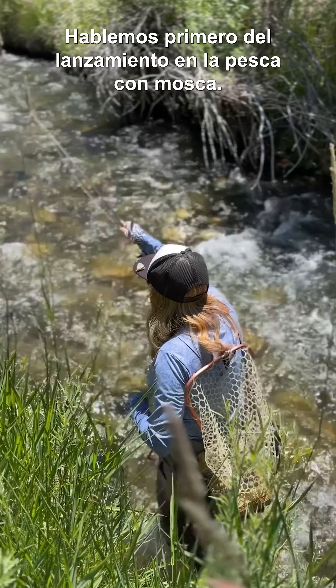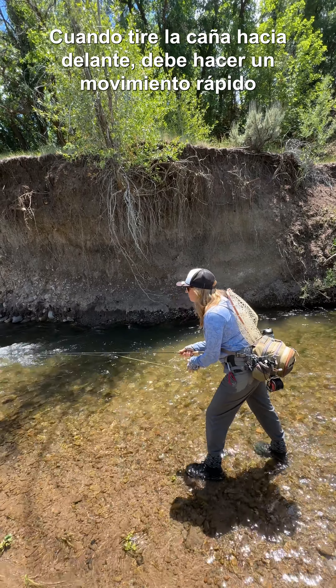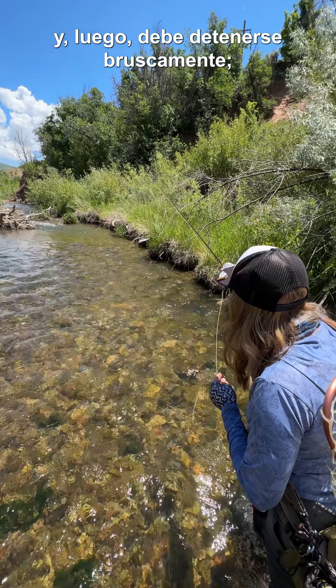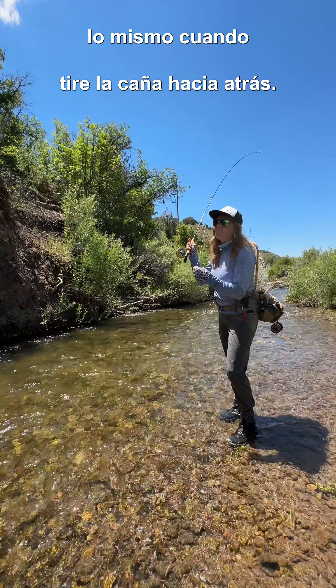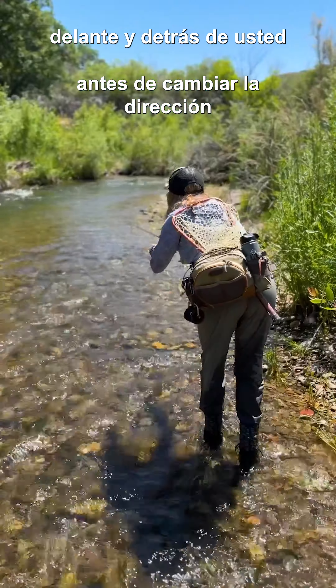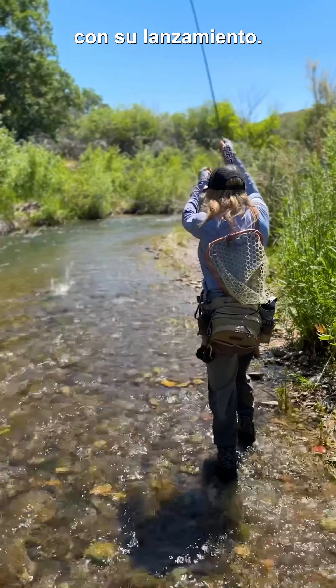Let's talk about fly casting. A fly cast consists of a forward motion and a backward motion. When you go forward, you accelerate to a hard stop, and when you go backwards, you accelerate to a hard stop. In between those stops, you add pauses to allow the fly line to straighten out in front of you and behind you before you change directions with your casting.